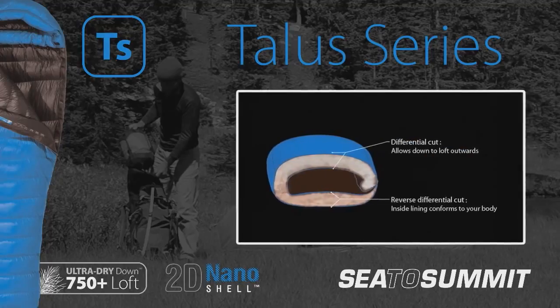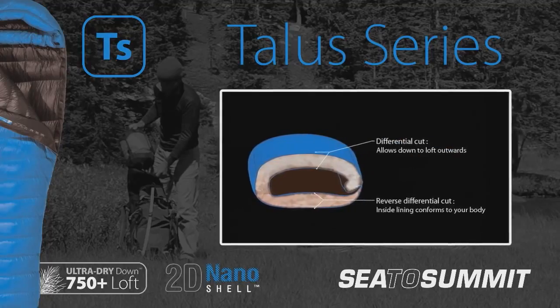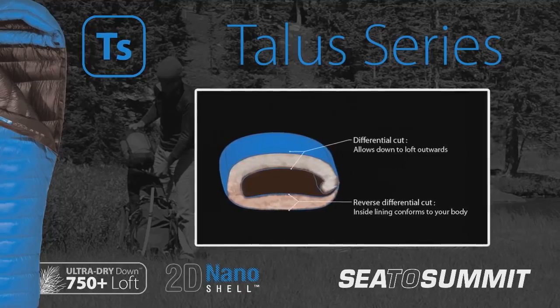The cut of the bag and the baffles are designed to prevent the down from shifting, to allow the down to reach its maximum loft.